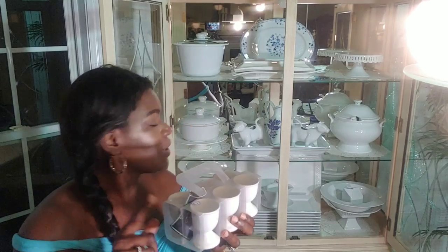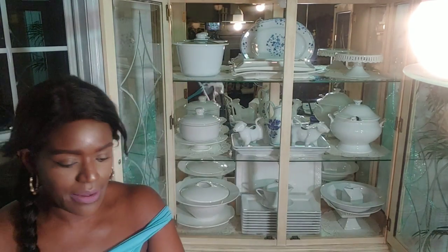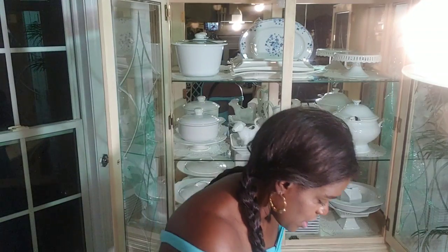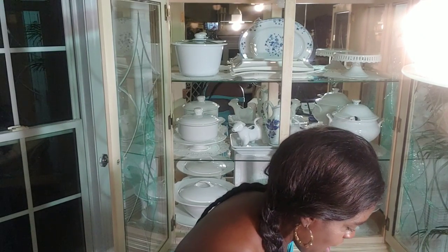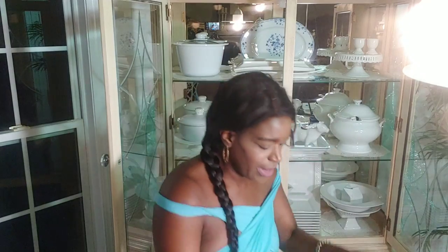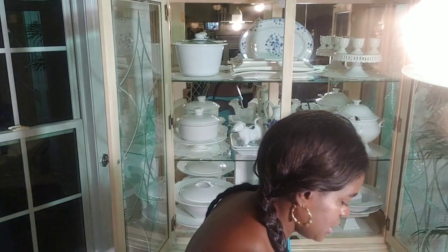Now the next thing I'm going to put in here is a pop of yellow. I'm going to add some egg cups — they were thrifted from the Goodwill for $2.99. I'll pop these containers open and this is how they look. I'm going to start with one in the middle and just take it around — there are six of them — then put in the last two.